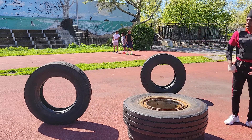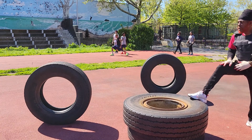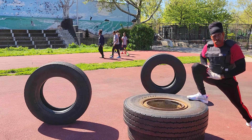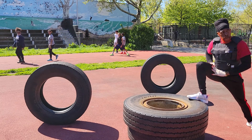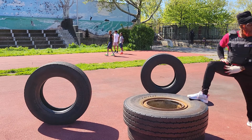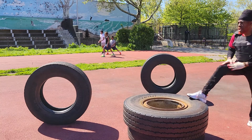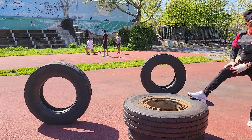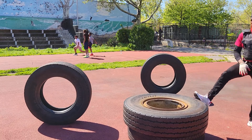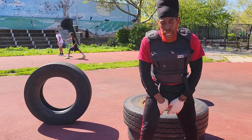Now we have this leg up here, now we have this leg. Stretch it — one, two, three, four, five, six, seven, eight, nine, ten. That's excellent. Right here in between the ground, in between the leg and the ground area — stretch that.